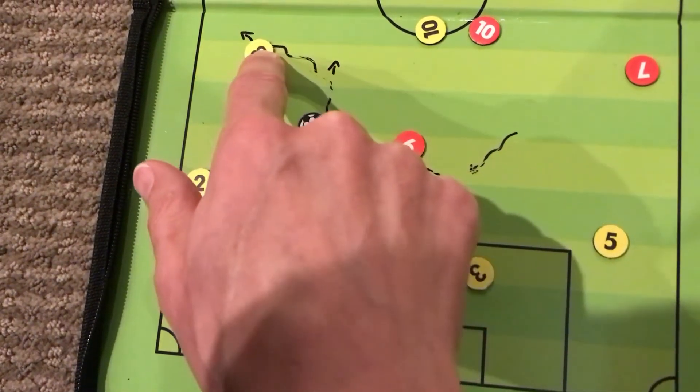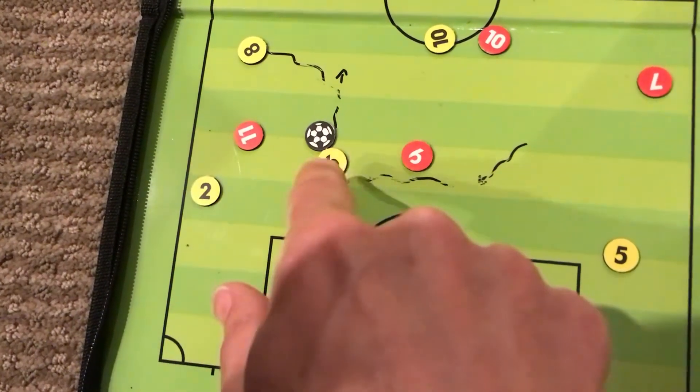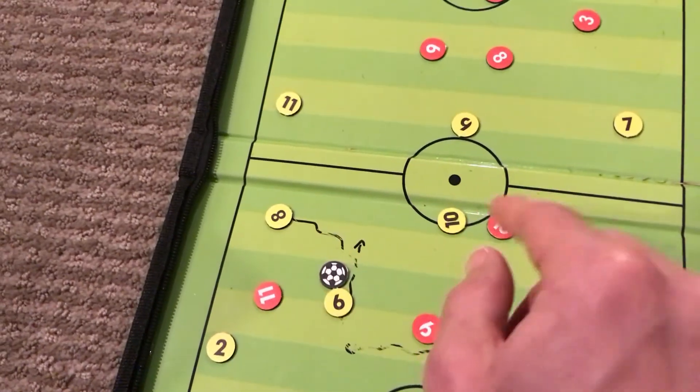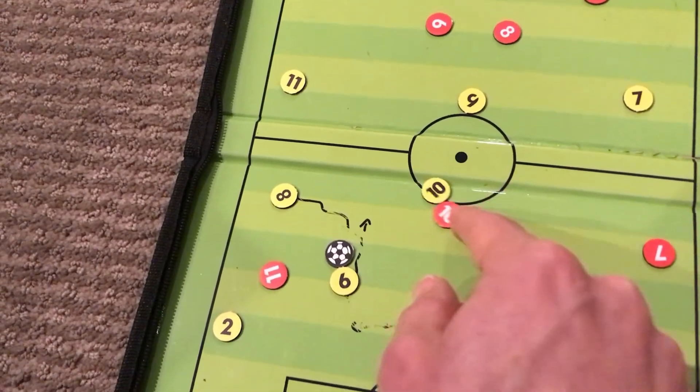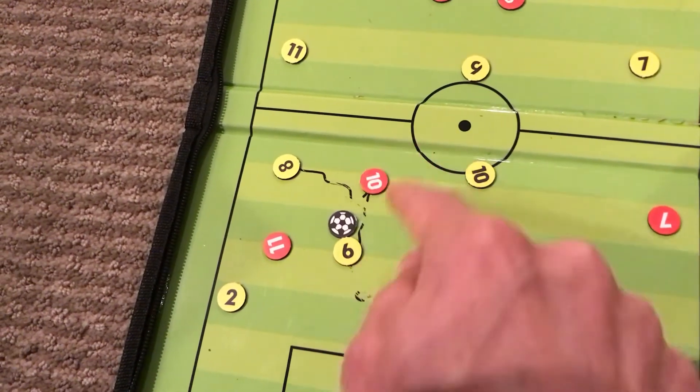Number eight in the meantime has moved out wide when they see number eleven is drawn into number two. Number six dribbles up the field a little bit depending on where their players are and where the press is. Let's say there's a press coming in from number ten who's trying to stop that space.